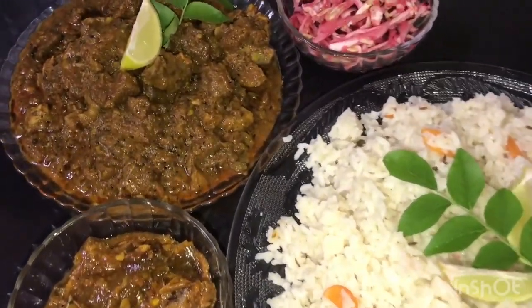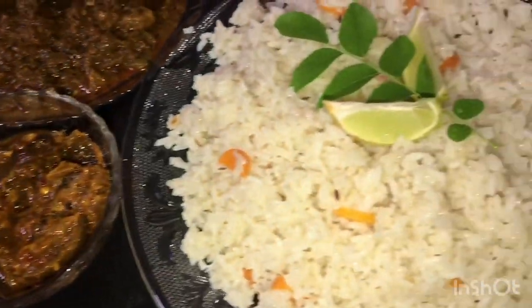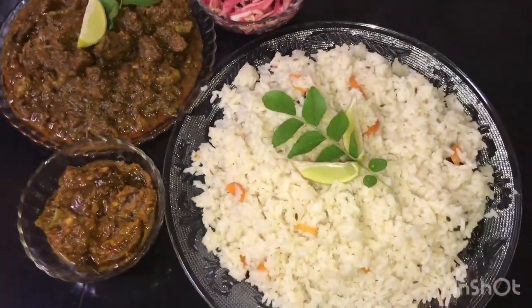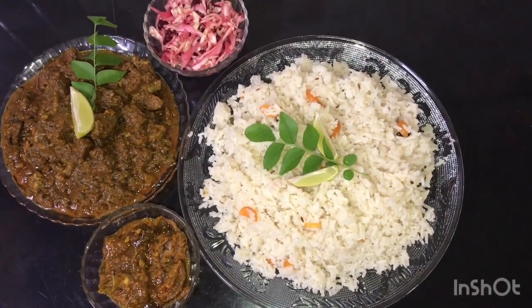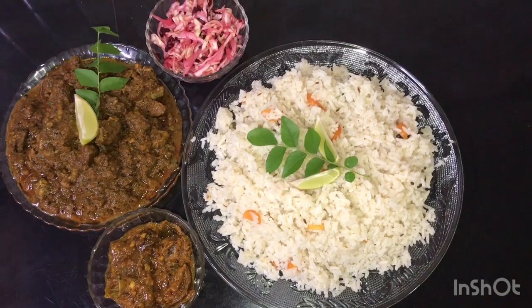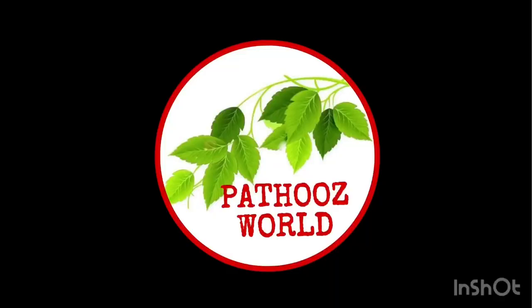Beef, salad, all the food — it's a good taste. Let's do my video. Subscribe, subscribe, share. Thank you.